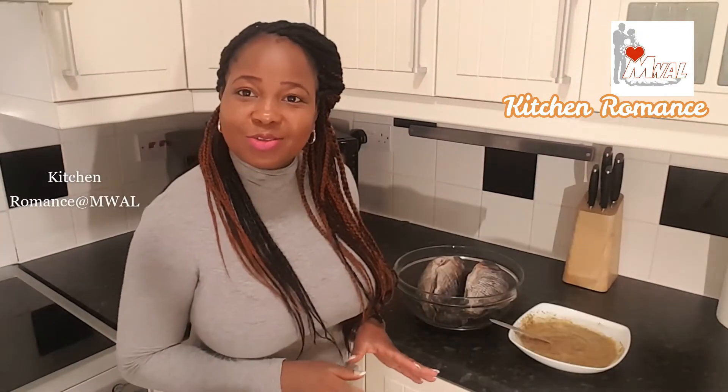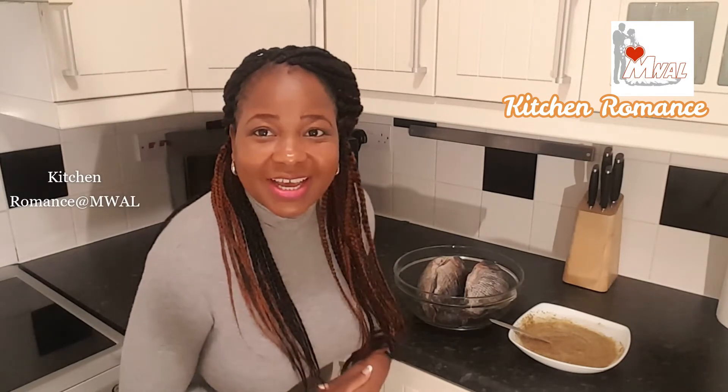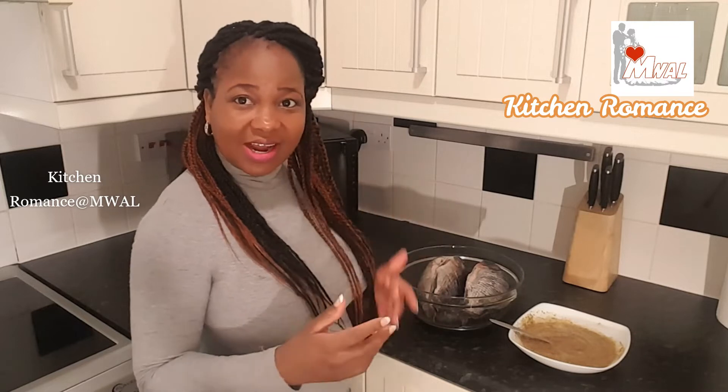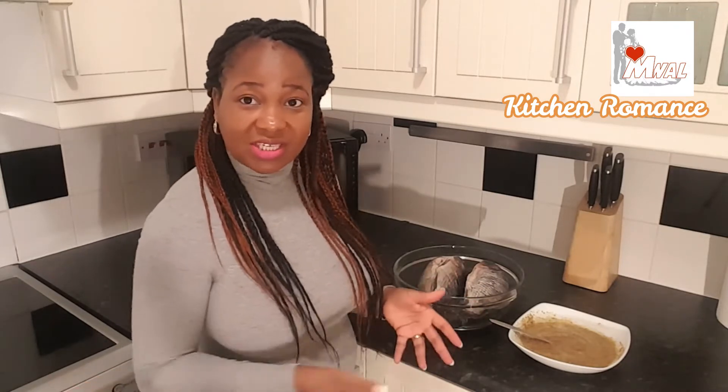One key thing to do when you're cooking, especially as a wife, is to do your best to be putting things away as you finish using them — so you clean as you go. If you do it that way, your children or your husband can have enough space to move around and do the things that need to be done.